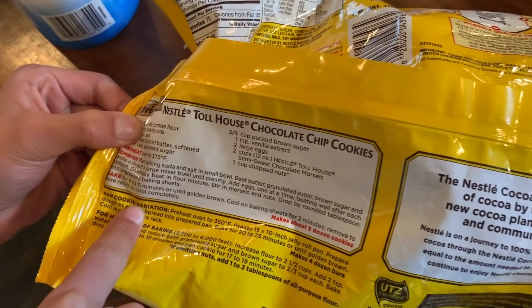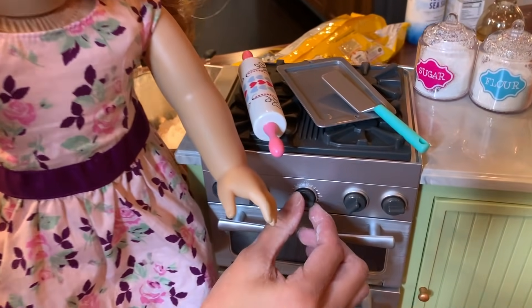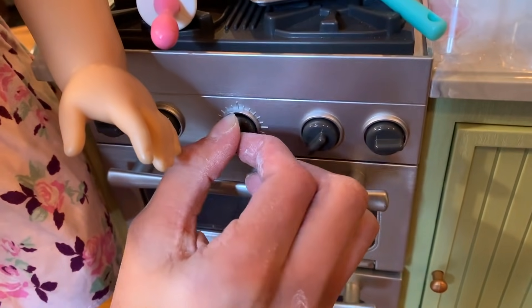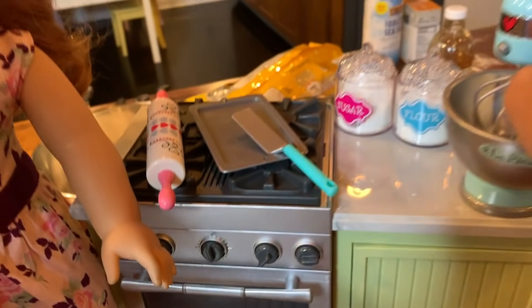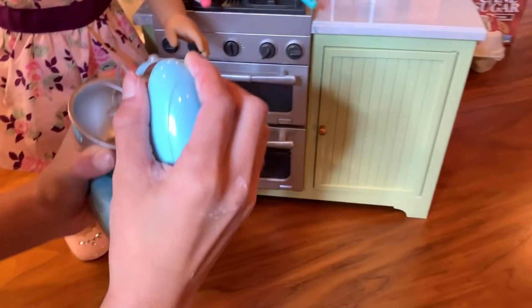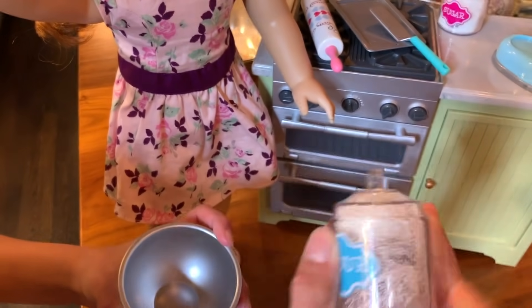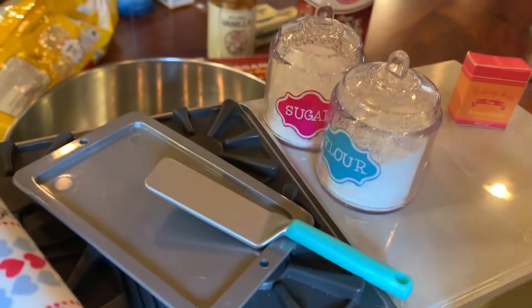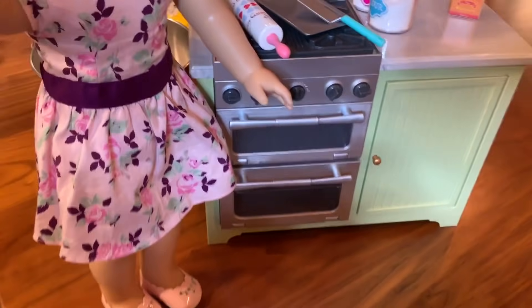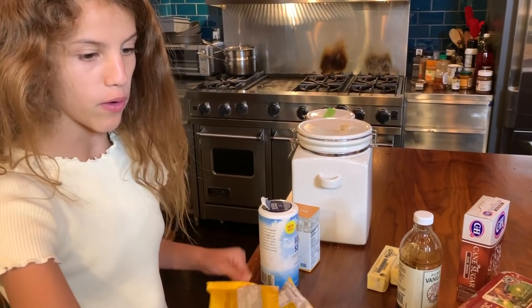First we have to preheat the oven to 375 and I've already done that. Blair's going to preheat her oven to 375. She's going to take a bowl and put some flour in. We're going to put flour, baking soda, and salt in a small bowl.